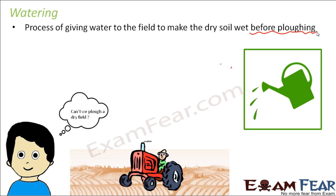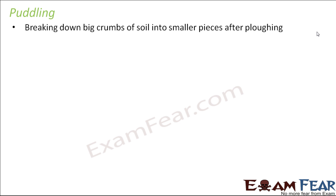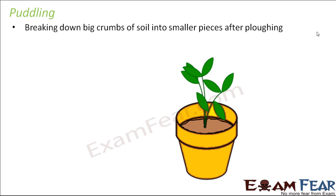We also use a tractor for plowing because it makes the entire process easier. Now the next process is puddling. What is puddling? It is breaking down big crumbs of soil into smaller pieces after plowing. Once you have plowed and loosened the soil, you will observe certain pieces of soil that are quite big, formed into a ball-like structure. We break those bigger pieces into a dust-like form. We do not want big crumbs of soil, so we break them into smaller pieces — and this process is called puddling.